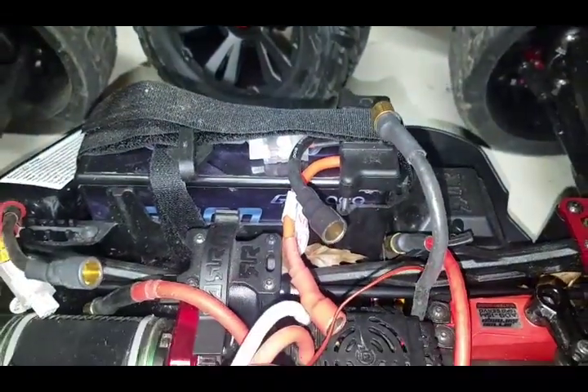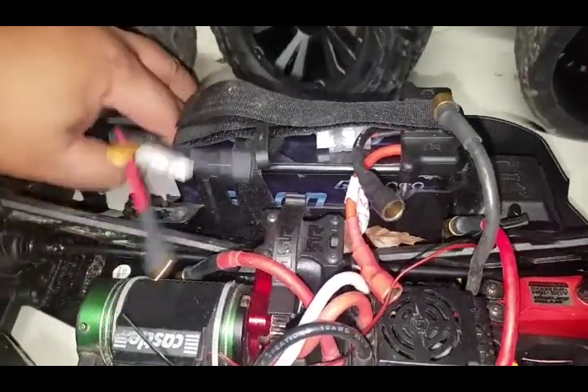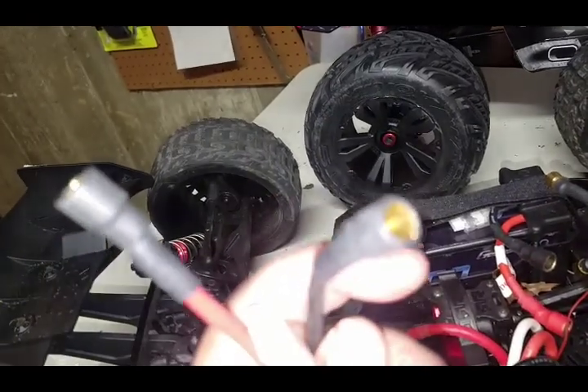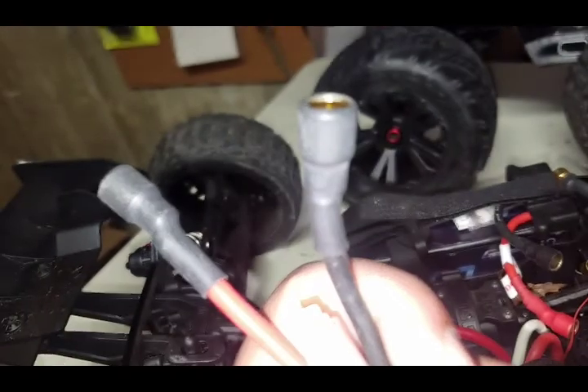That's how I do my connectors. I know some people do them differently, but my tip is on the batteries you want female bullets shrink wrapped all the way to the edge so they don't short.